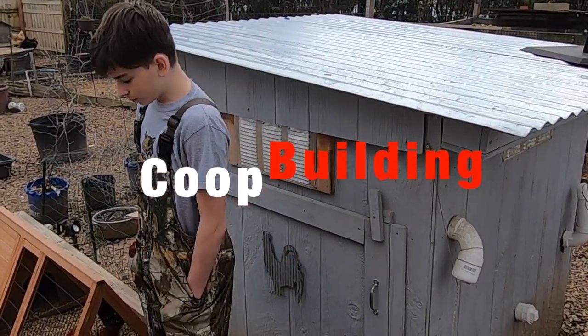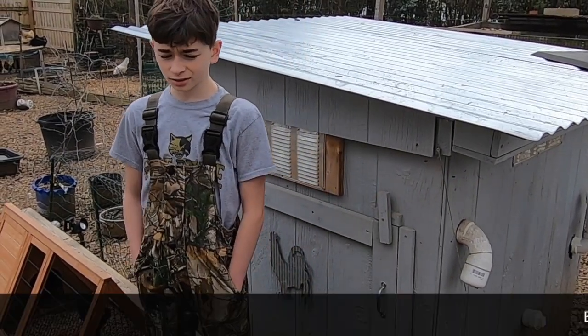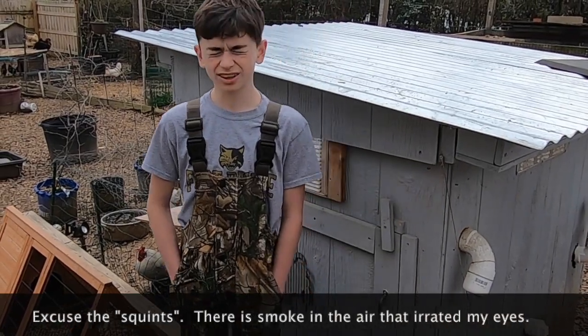Today we are building new coops for our Brass Seaback and Duckwing Old English. I believe this is a three-hour project, so let's get started.